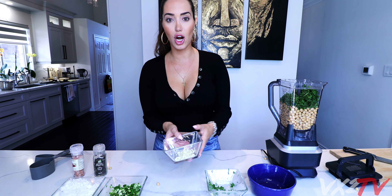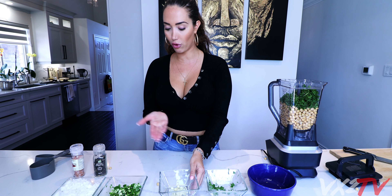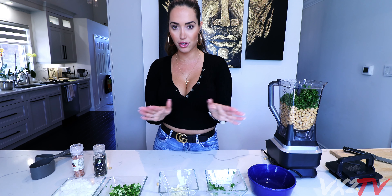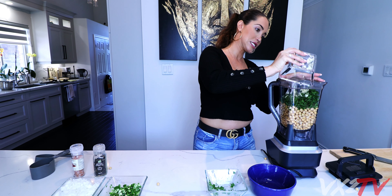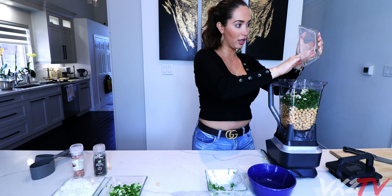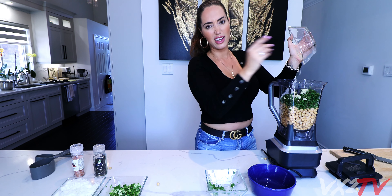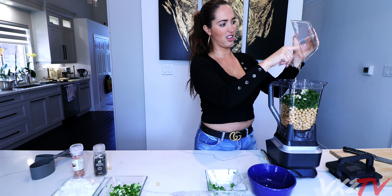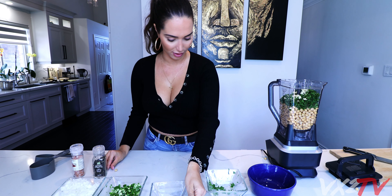Next we have garlic - you're gonna cut up about four cloves. Try to chop it up as much as you can because the more it's chopped up, the easier it is to blend. Make sure it all gets in there. If you're serving guests, use a fork - it looks more hygienic. My chickpeas are over here too.